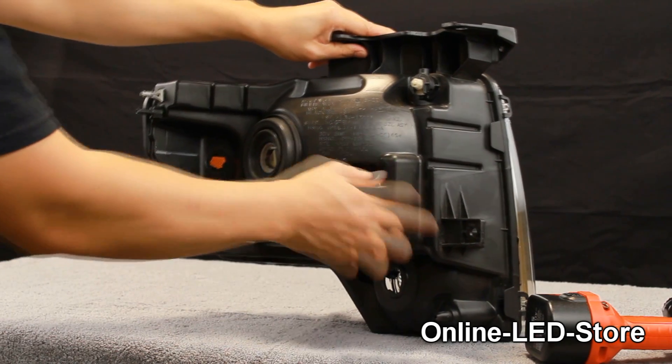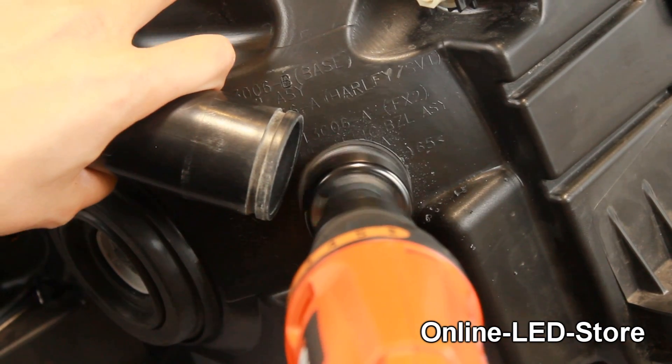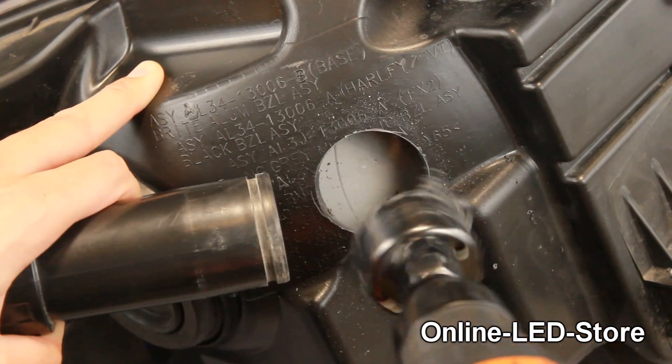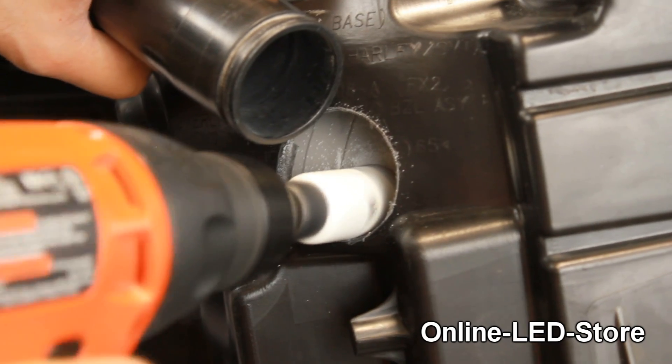With the mounting location selected and the outer wall examined, we're ready to get to work. First of all, we use a one and three-quarter inch hole saw bit to expose the inner wall. The vacuum is used while cutting to suck up some of the debris produced. Now, we use the one-inch hole saw bit to cut a hole on the inner wall where we will be mounting the LED hideaway strobe light.